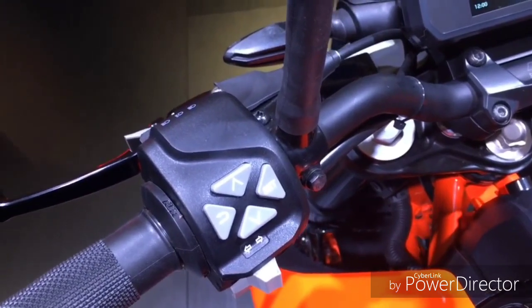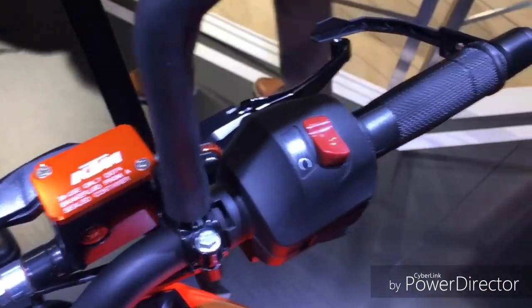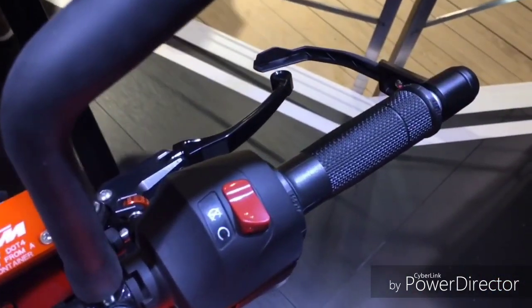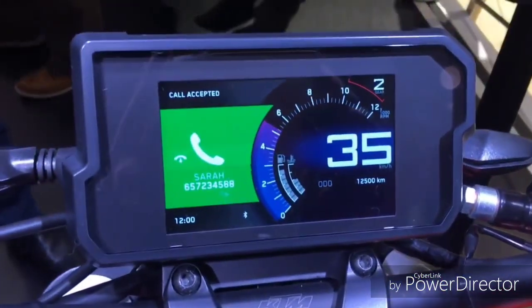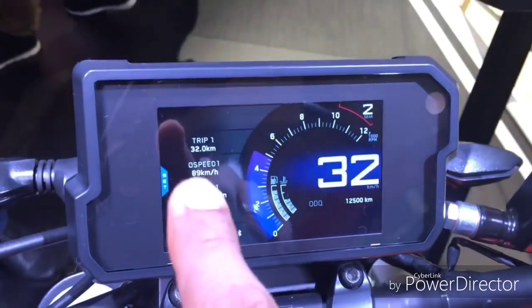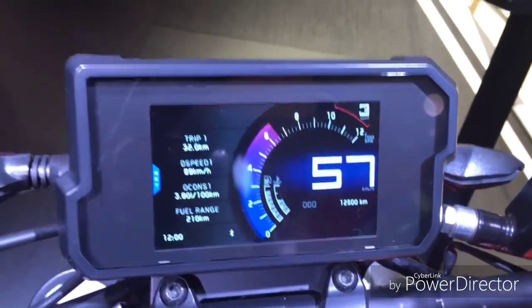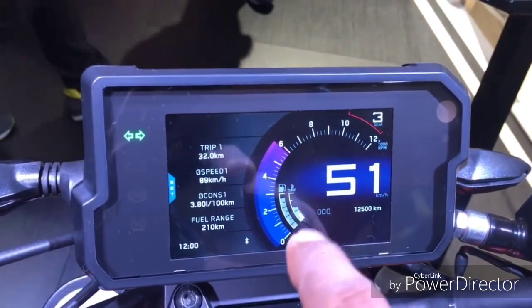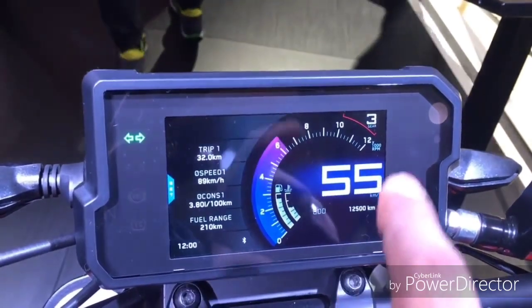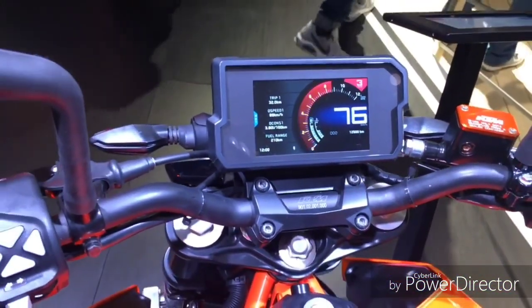Here you can see they have a navigation-style button. Here is the kill switch, which is the same as the old Duke. It's got a new TFT colour display where you can connect your Android devices, receive calls, play music, and do much more. The tachometer and speedometer are pretty cool and illuminated, and the rest of the warning lights are placed around the console.